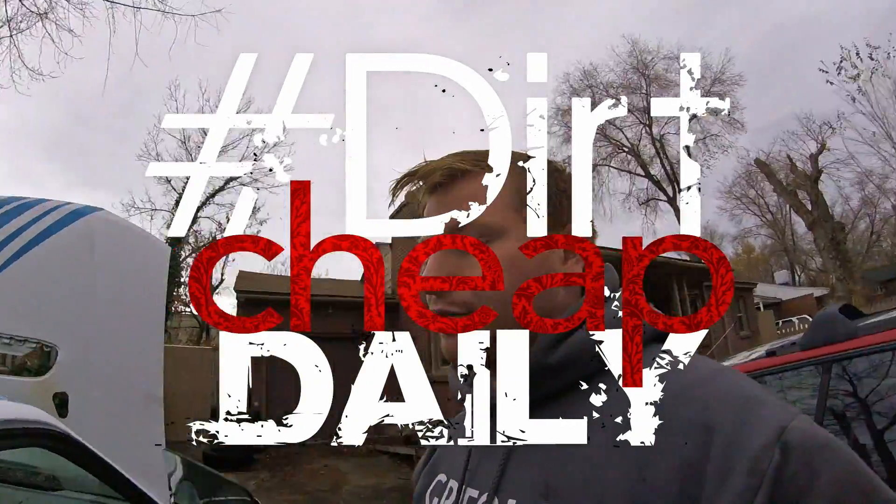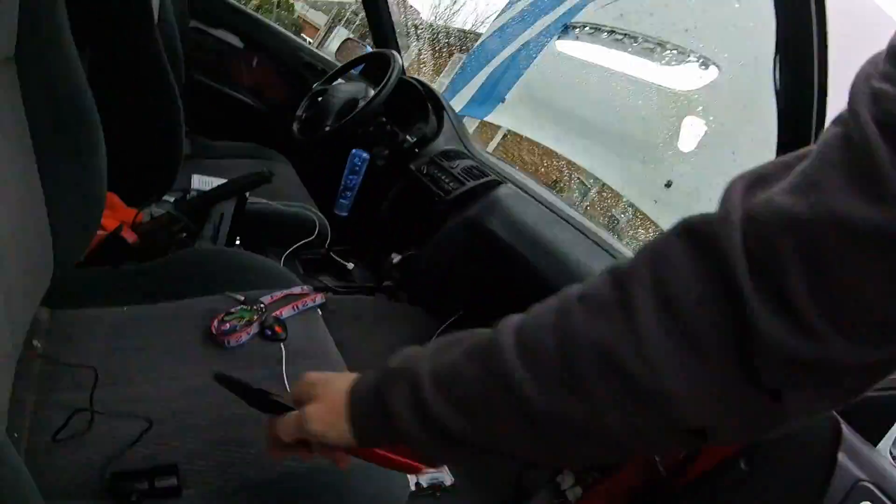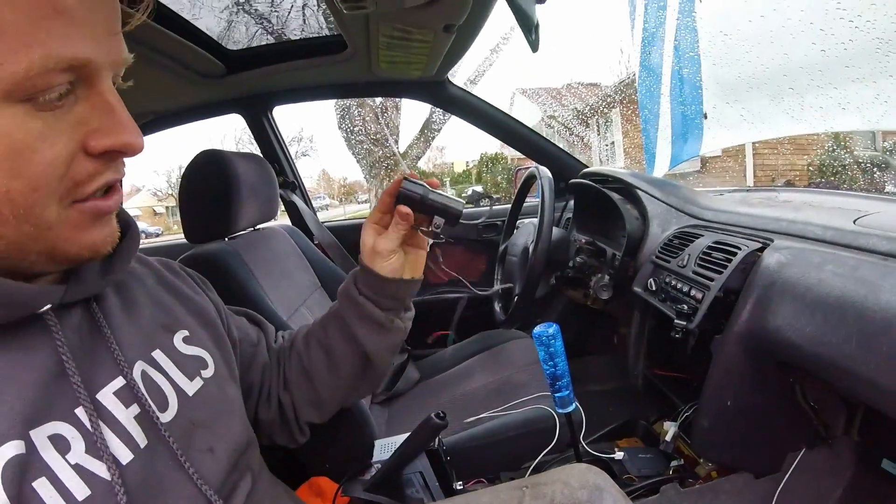Alright, so today I'm finally going to install my AFR gauge. I finally have time to get in here and make it work. So there's my AFR gauge. It was the cheapest one I could find on eBay. It is a narrowband AFR gauge, so it's just a dummy light to tell me if I'm running lean. That's all I really care about. There's a good chance that next year I'll put in a wideband O2 sensor and actually have some real data to work with, but for now this is going to be good enough.